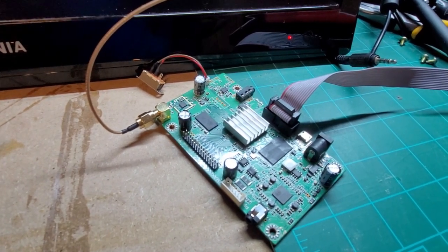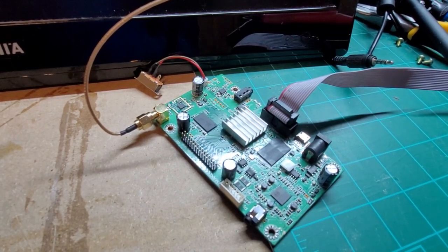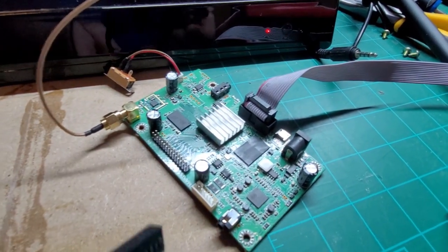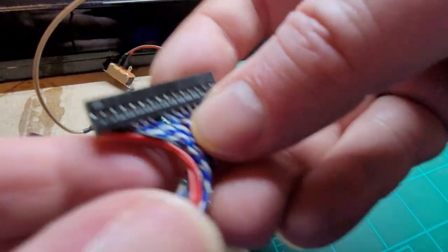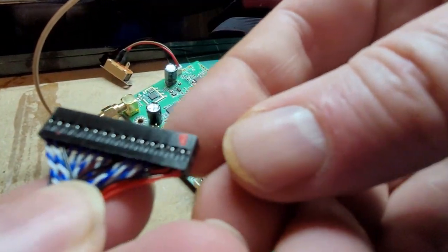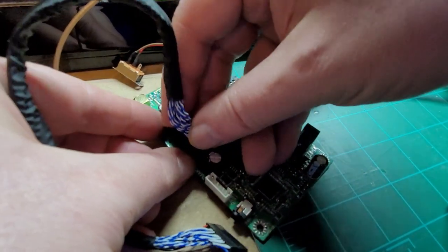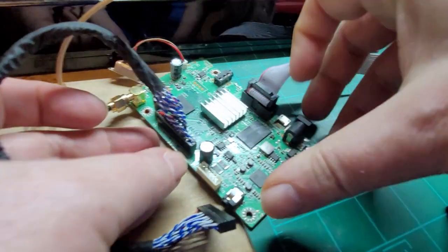Now grab the cable that came with the LVDS to HDMI converter board — the 30-pin cable with two ends. Take one end and find that red dot. You can see where the red dot is — that indicates pin 1. So line it up so that pin 1 is aligned correctly, and plug it into the PCB.